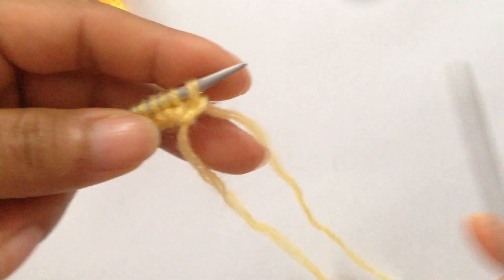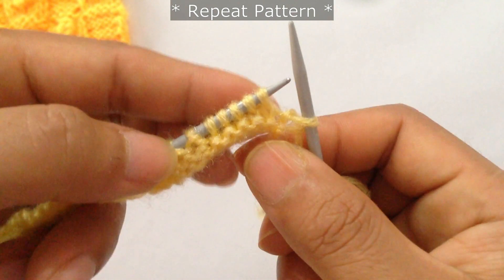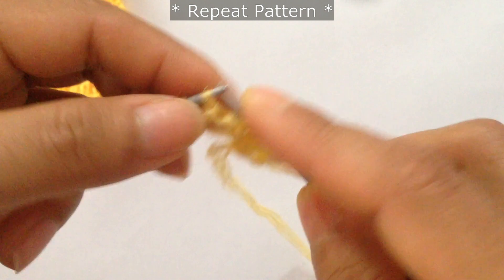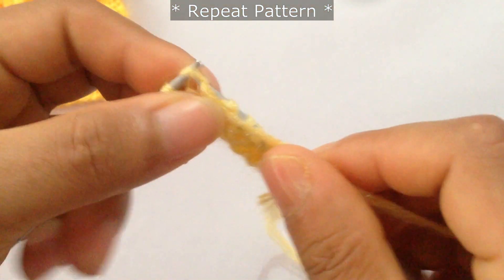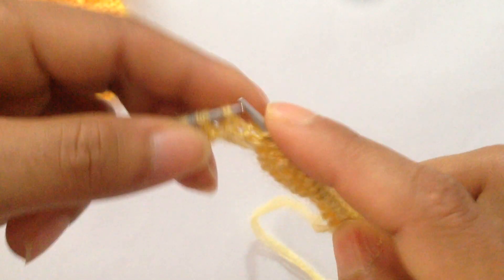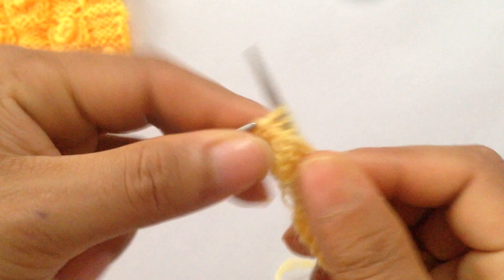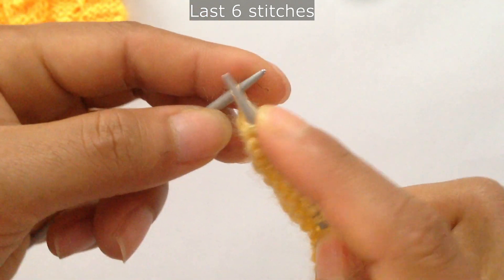Row 3 repeats row 1. Slip your edge stitch and then start the repeat. For the repeat pattern, slip 5 — 1, 2, 3, 4, 5 — and then purl 5 — 1, 2, 3, 4, 5. Repeat again: slip 5 — 1, 2, 3, 4, 5 — then purl 5. For the last 6 stitches, slip 5 and knit your last edge stitch.